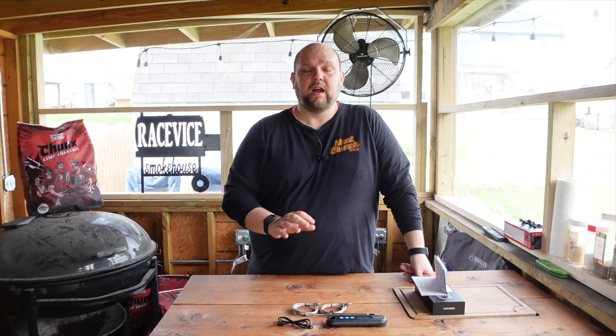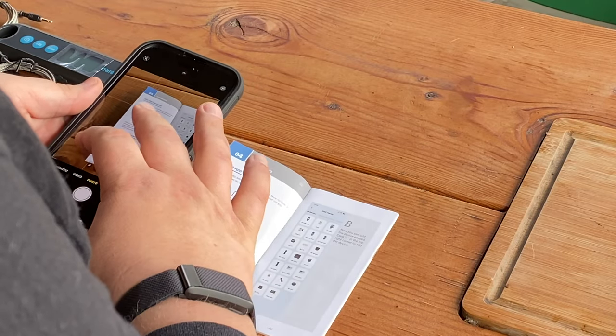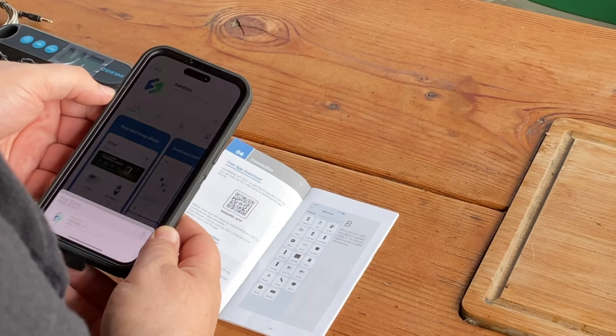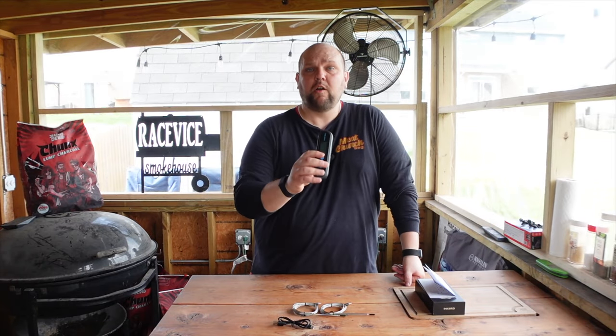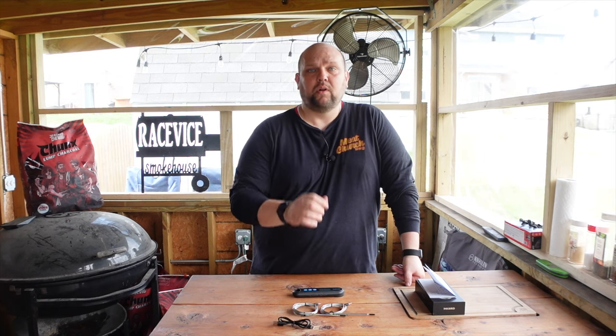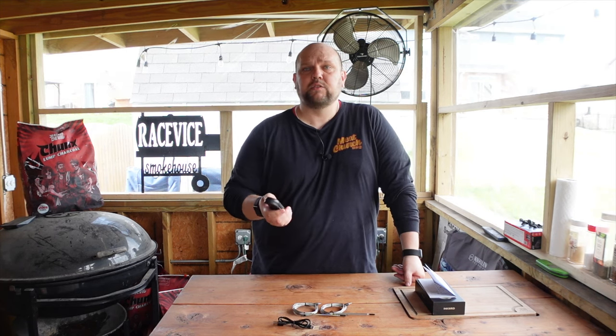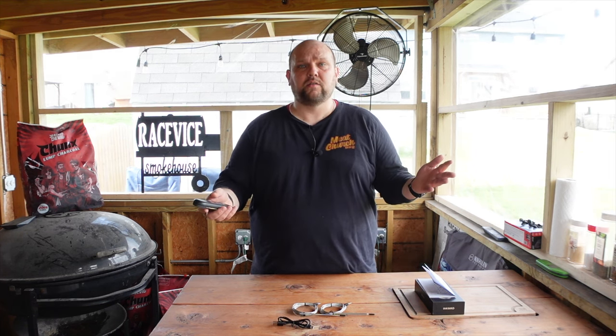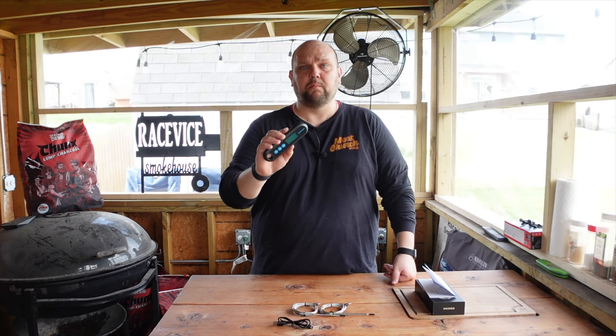This was super easy to set up. There's a QR code in the instruction manual — just scan that with your smartphone camera app and it gets you to the app you need to pair with this thermometer. Downloaded it, signed in, and it was super simple to link up to Bluetooth. It asks you to find the device, you find it, hit set, and you're done. I'm already set up on Bluetooth.